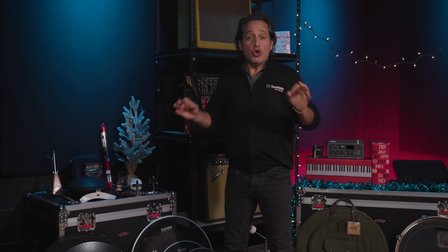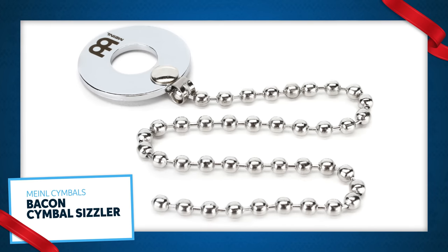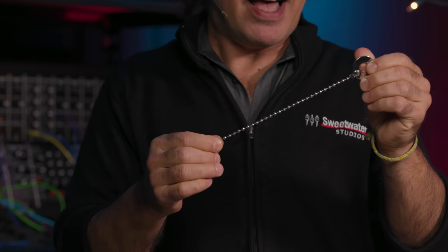Next is an extremely cool piece. Who likes bacon? Everybody likes bacon. Who likes sizzle on their cymbals? Everybody likes sizzle on their cymbals. Grab yourself the Meinl Cymbal Bacon — attach it to the rod of your cymbal stand, let the chain do its sizzle magic, and you're going to have a great cymbal sound.